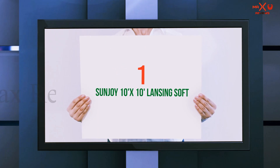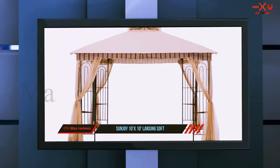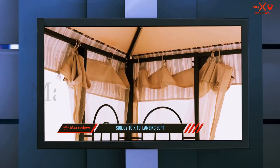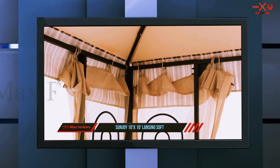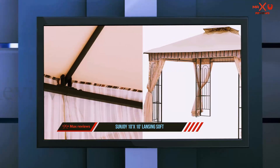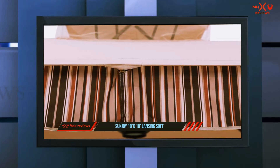And number one on this list: the Sanjoy 10'x10' Lansing Soft Top. We begin our reviews with the Sanjoy 10'x10' Gazebo with netting. Its secured metal pattern on four corners gives this product an amazing look. Plus, you can place a small plant or outdoor decor on the corners of the metal panels, making the interior look beautiful and comfortable.